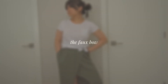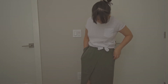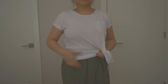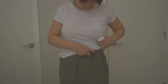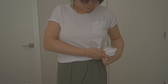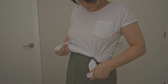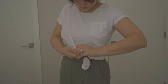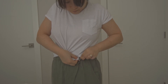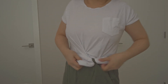The faux bow. At a glance, this looks like you just tied a bow with your t-shirt, but in reality all you did was grab two sections of your shirt and tuck them into your belt loop. Grab one end of your shirt, then grab the other end, criss-crossing them as you put them into your belt loop. Adjust as necessary to make it look more flattering. This look is great whether it's on a pair of jeans or a skirt.